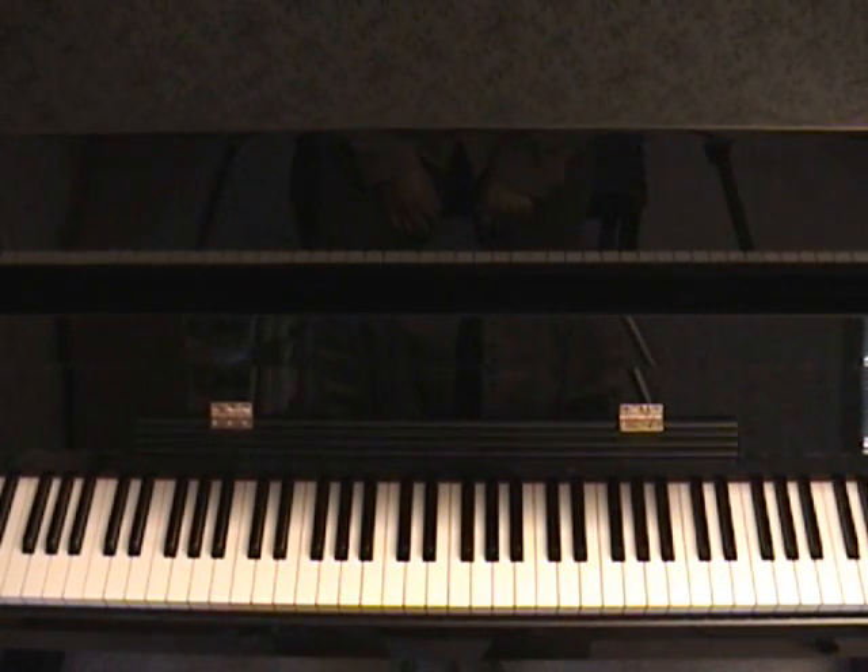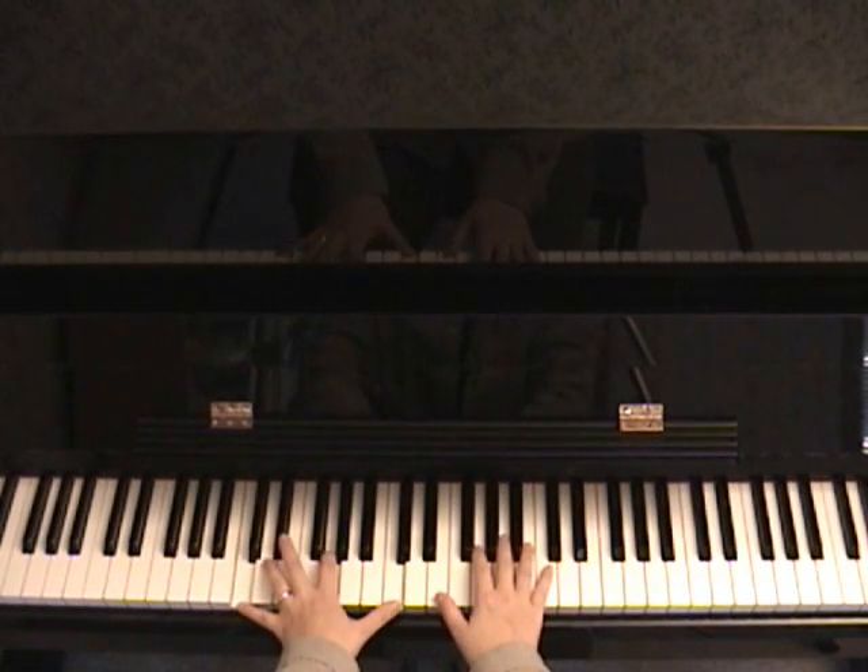This method is slightly advanced, so for those of you who are just beginners or intermediate, bear with me — this method takes a lot of practice. I hope you enjoy this piano tutorial.